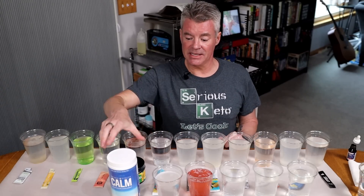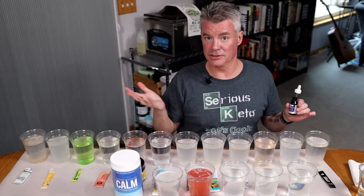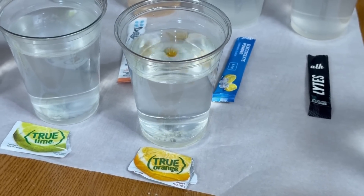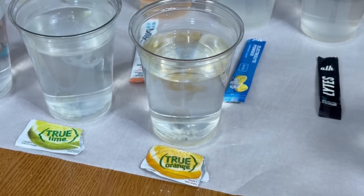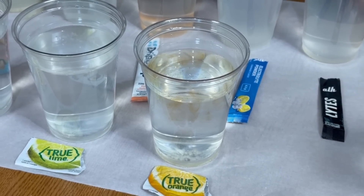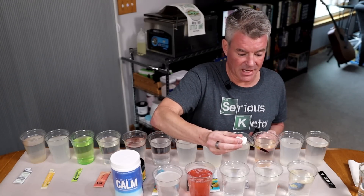Next, I'm going to try out a few products that are not electrolyte drinks, but three of them are ones that you may be using to flavor your own electrolytes if you're making them yourself. We've also got a Crystal Light Raspberry Lemonade and the Calm Magnesium Supplement. For True Orange, True Lime, and True Lemon, the ingredients are crystallized orange, crystallized lime, crystallized lemon — it does not list maltodextrin. It isn't completely clear, but very close — so possibly a very small amount of maltodextrin, or maybe it's just reacting with the citric acid.